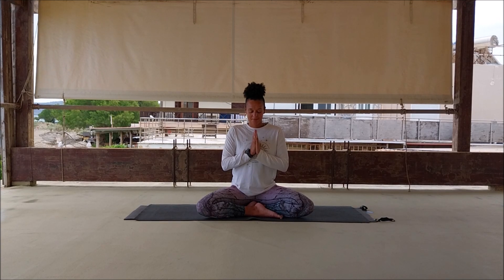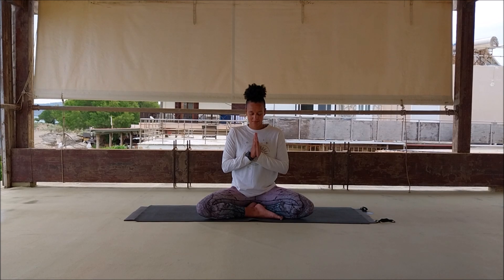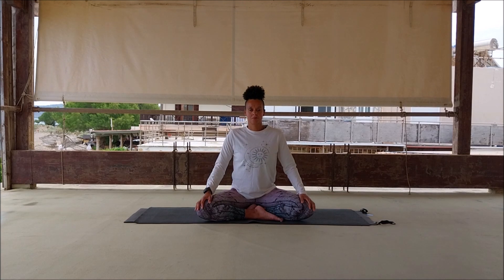Pressing the palms of the hands together, take a big inhale, exhale, begin to settle into the breath and body as you bow the head gently, sinking into that inner world for a moment. Bring the hands to rest in the lap lightly.